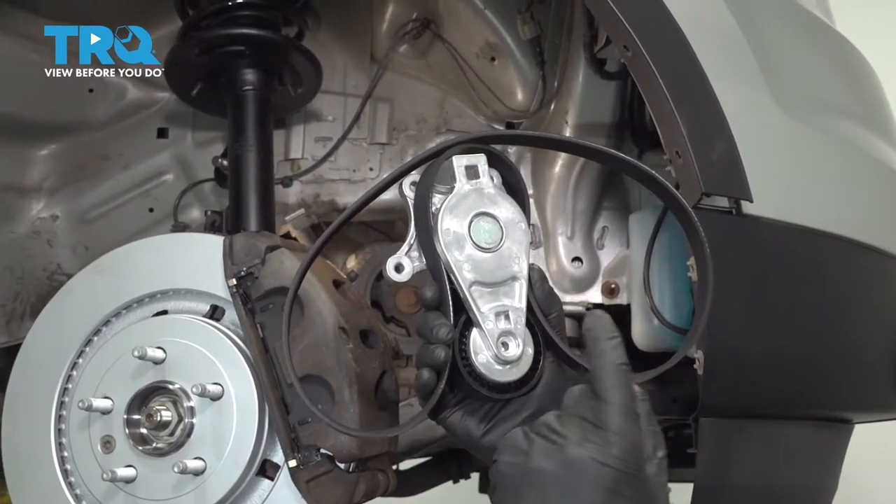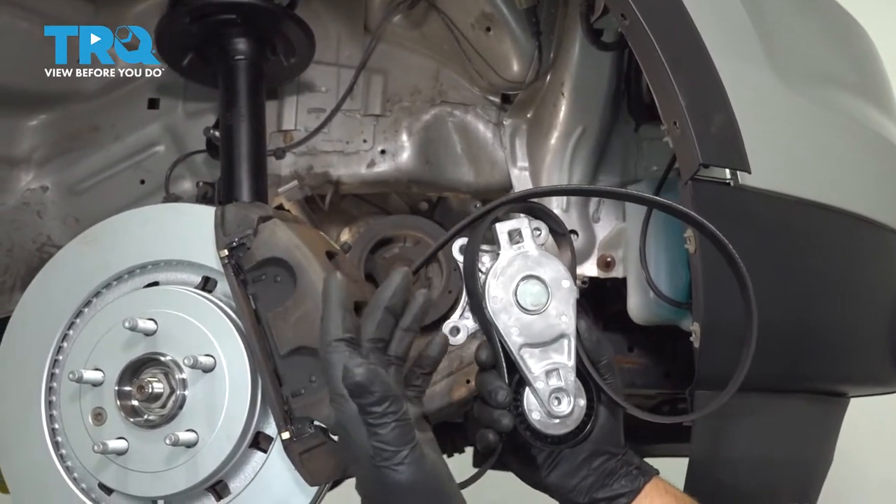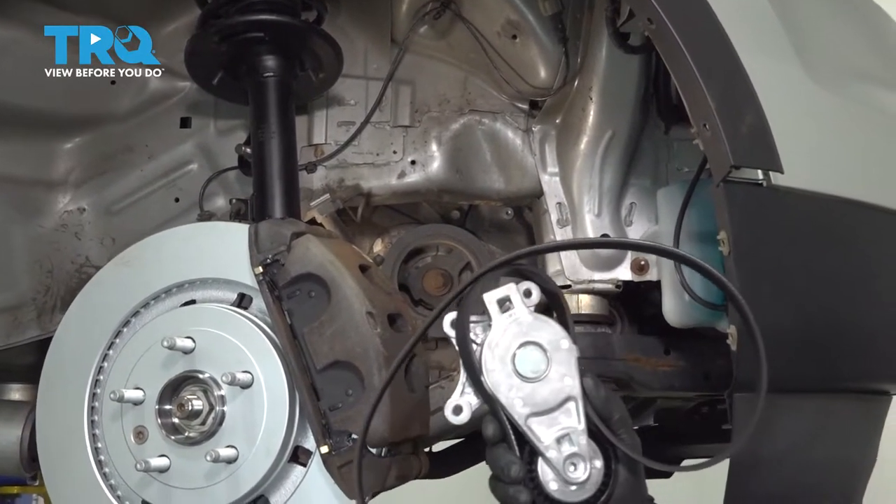In this video, we're going to replace the serpentine belt and the tensioner. It's located in the passenger side wheel well, so let's get started.